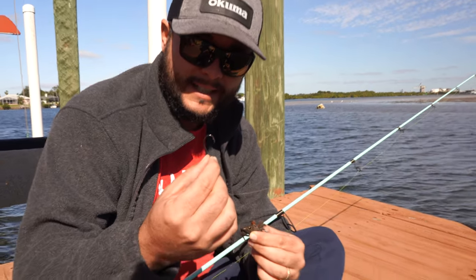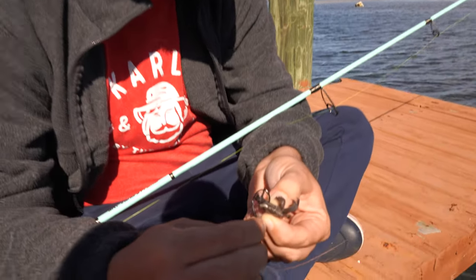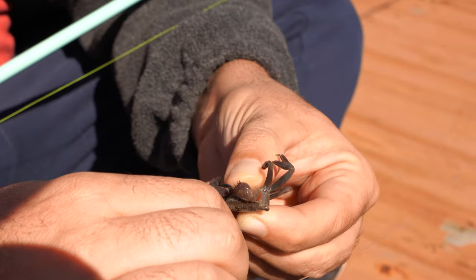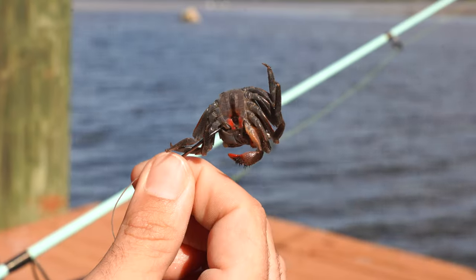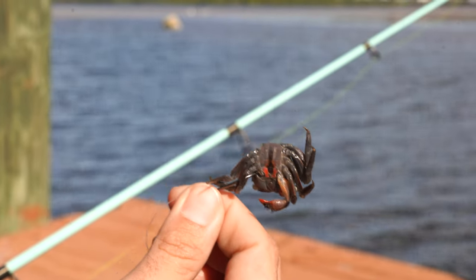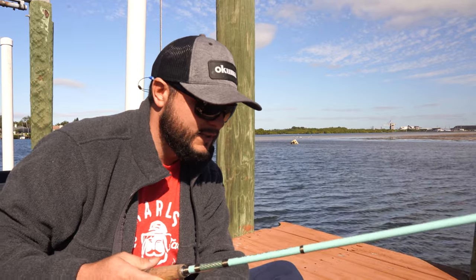Got my little 1-0 Gamakatsu hook — super sharp. This is how I like to hook them: go right up under the underbelly, right through the shell, and then out the top, just like that. On the underside. These are swimmers, guys — these crabs like to swim. Now I'm going to put them down by the pile and see what happens. He's swimming.